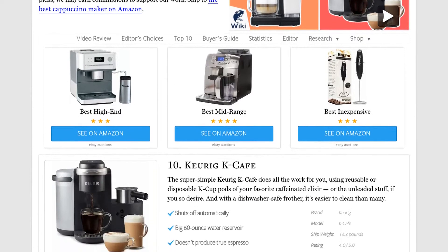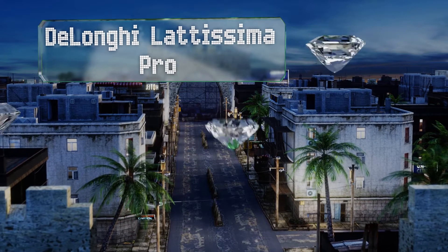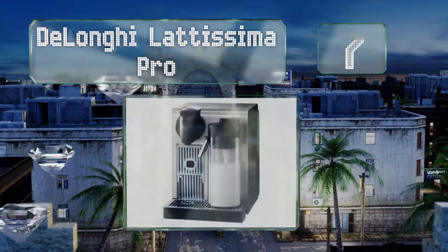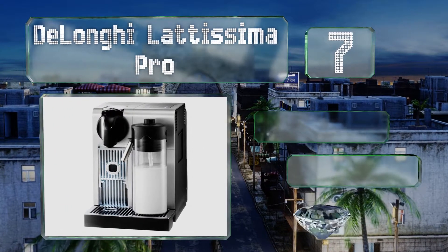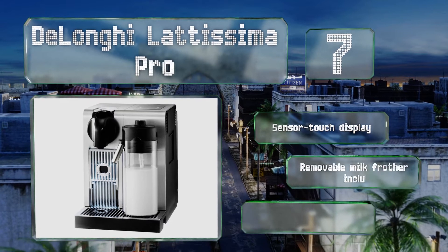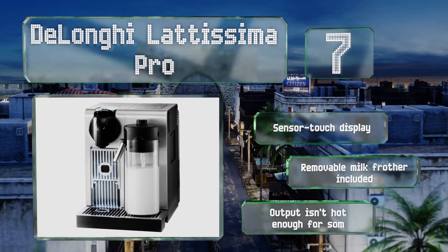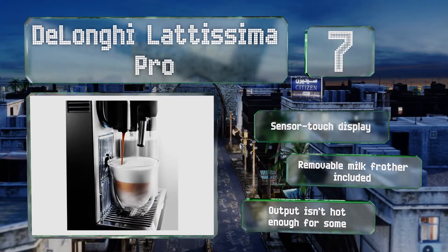At number seven, already programmed with traditional Italian favorites like latte and ristretto, the DeLonghi Latissima Pro features a patented heating system to shorten the time it takes to go from raw beans and cold liquids to the delicious beverage of your choice. It boasts a sensor touch display and a removable milk frother, but its output isn't hot enough for some.